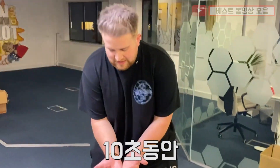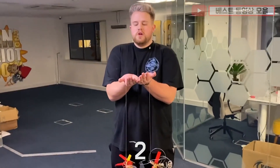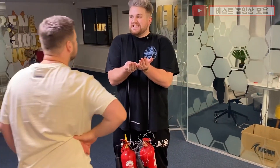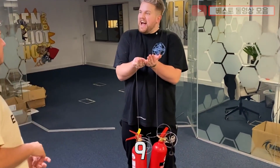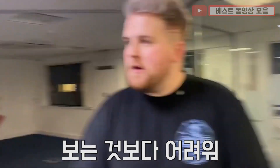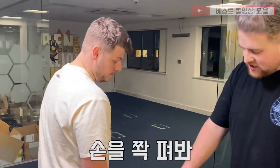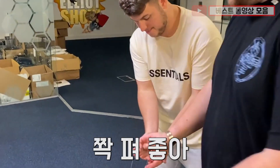Go on man, yeah let's go — 10 seconds. There you go. It's harder than you think bro, because the wire cuts into your hand. All right, so be your hands dead straight, right? Dead straight, okay.